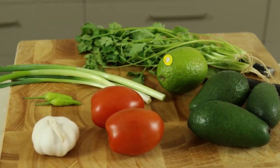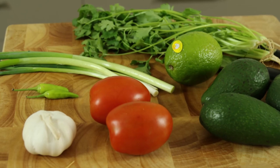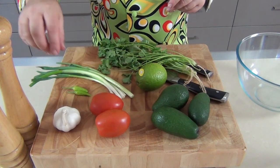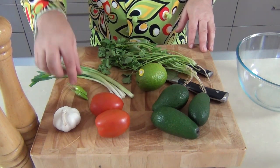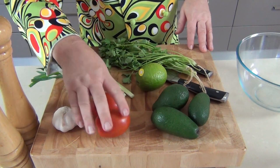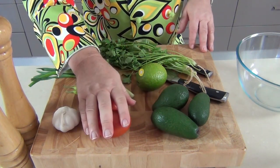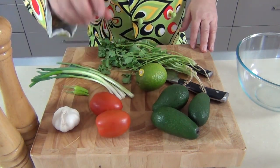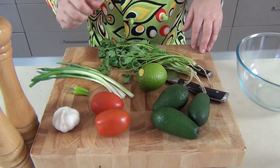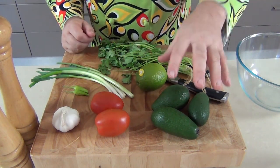I normally set out my ingredients here to show you and I've just thrown these on the table — I thought they look really nice. I've got some scallions or spring onions here, I picked some fresh jalapeño peppers from the garden, I'm going to be using a little bit of garlic, and I am using tomatoes. A lot of people say not to use tomatoes in a guacamole, but I'm going to use these.